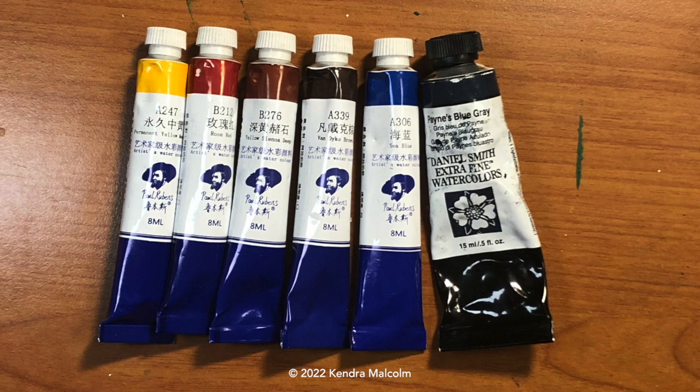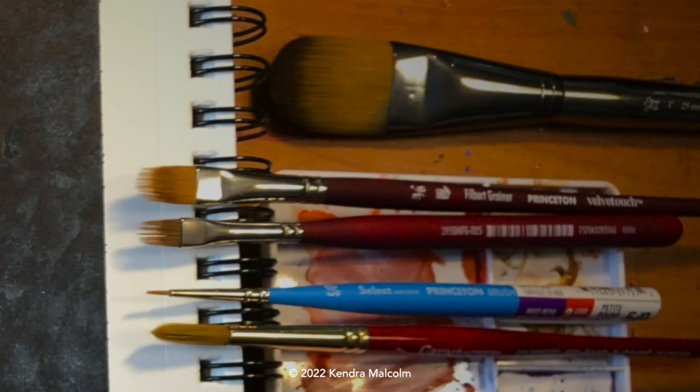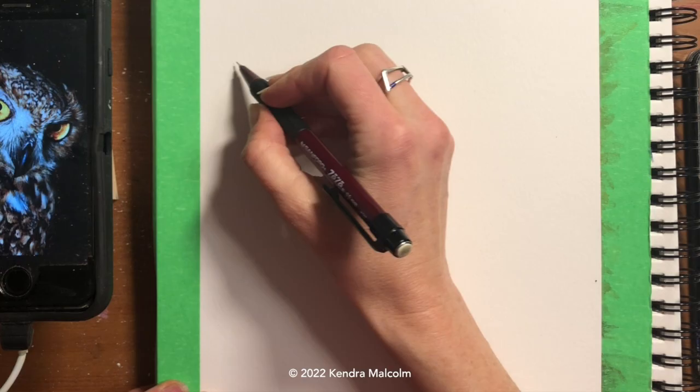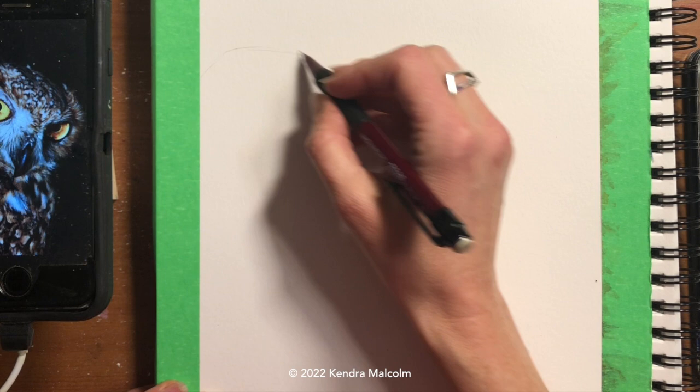Hi everyone! Here's another watercolor tutorial — this one's about an owl. These are the colors and brushes I use to paint the owl. Please notice the rake brushes in the center; they're also called wisp flat brushes or grainier brushes.